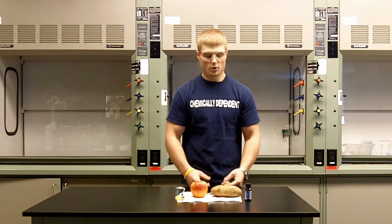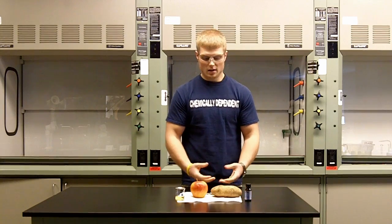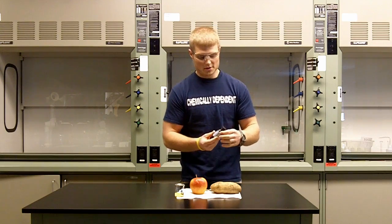Hello, my name is Dennis, and today I'm going to show you how to test for starch in common household products. To do this we're going to use iodine. Today we're going to be using Tincture Iodine, which you can purchase at your local pharmacy.